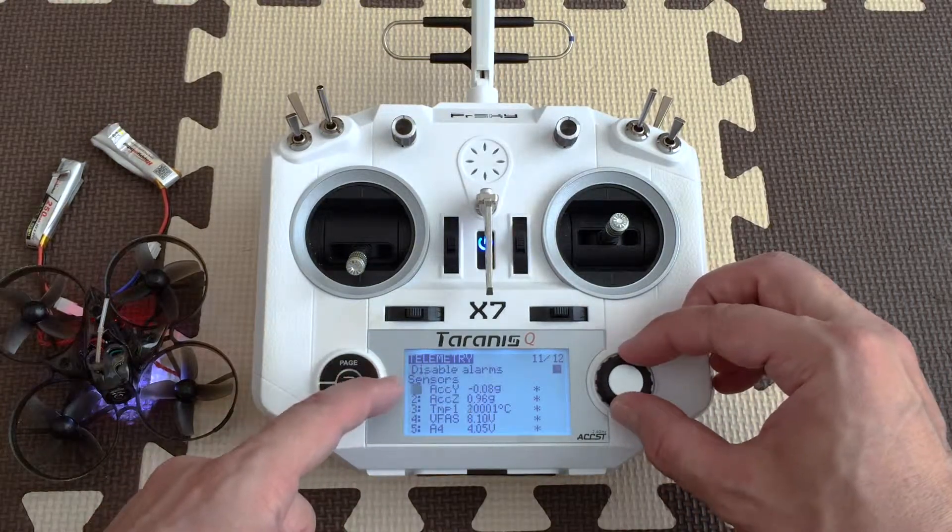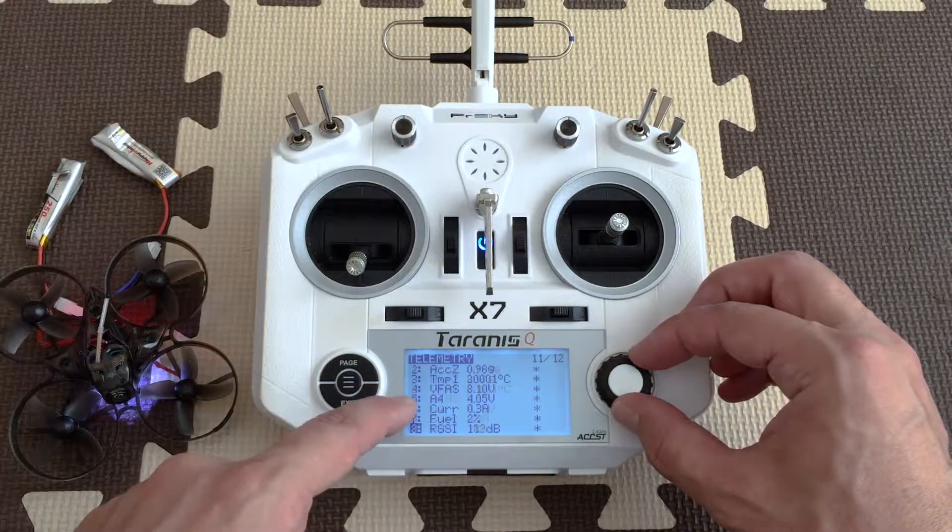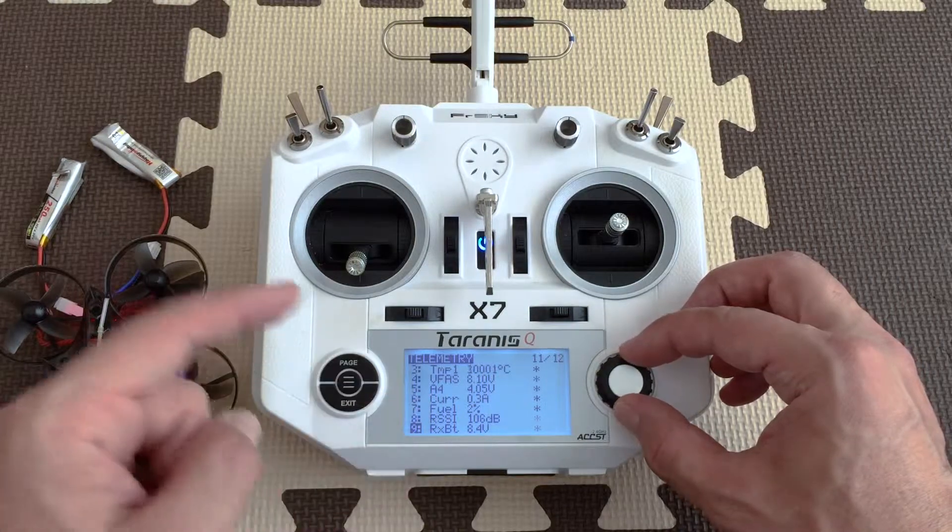You can see sensors like Y, Z, temperature, VFAS, A4, current, fuel, RSSI, etc.